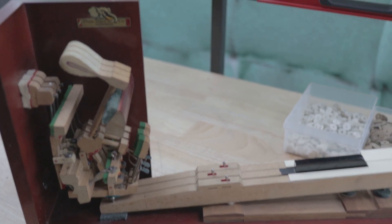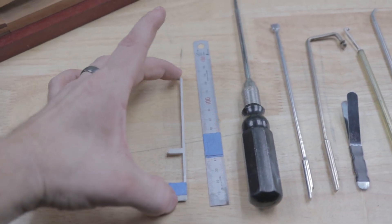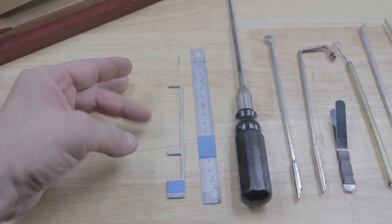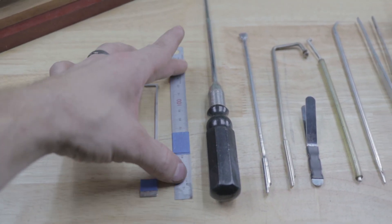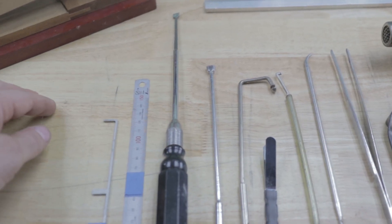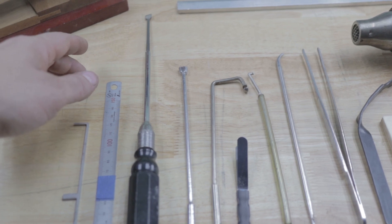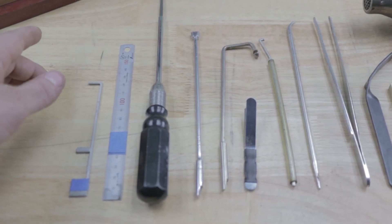We're out here in the shop. Let's take a look at some of the tools you're going to need to regulate the action. Here is a basic metric measuring tool used for a few different measurements during regulation. This is a metric ruler, and we have a combination handle with a flange screwdriver in it right now. We have a tool used to adjust the regulation button, and that fits in the combination handle as well.